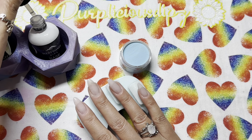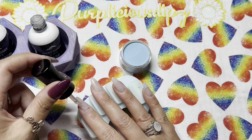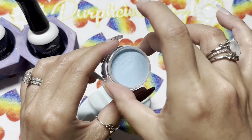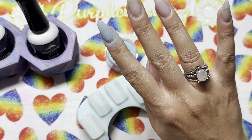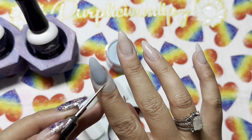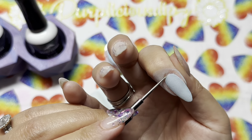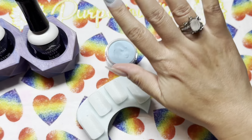Let's get into this mani. I'm starting with Our Song, which is a solid blue. In the jar it has a slight shimmer, but you actually don't see it on the nail — so it is a solid color. This is going to go on my index finger and pinky. It is a little bit sheer on the first dip, which I like because you can build it up — more opaque on the second layer, even more with a third. It's a very beautiful color and I love the way it's going to pair with Love Story.